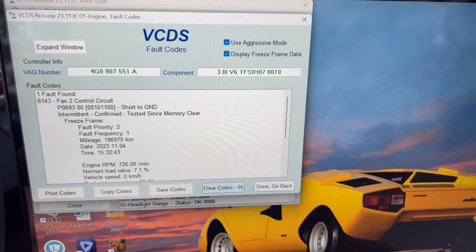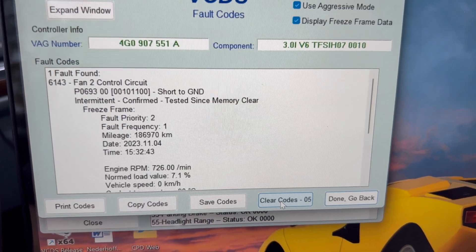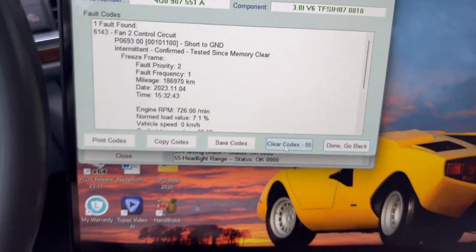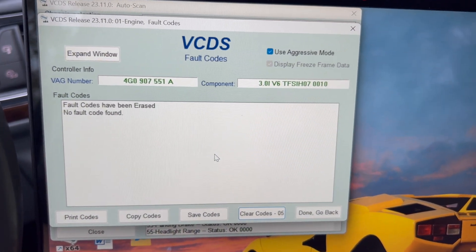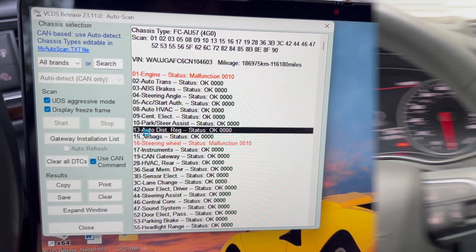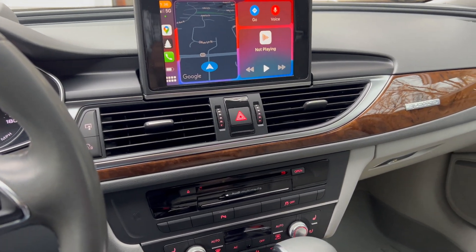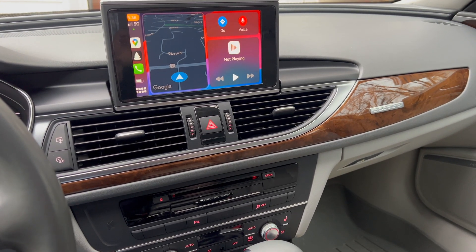Here we are in VCDS. The fault code that prompted me to change the blown fuse is 6143 P0693 — Fan 2 Control Circuit. I'm going to clear that and hopefully... little stutter... fault codes erased, none found. We're going to take this for a little drive and come back and scan again. Good news — took it out for a brief jaunt around the area and my code did not come back. I think that blown fuse was it, and we'll see going forward.